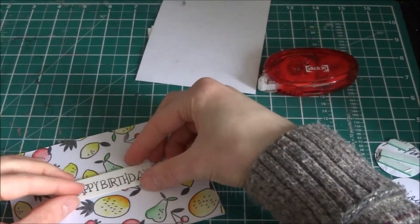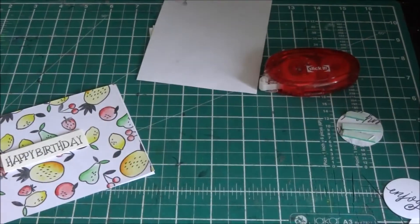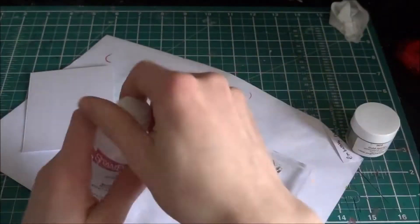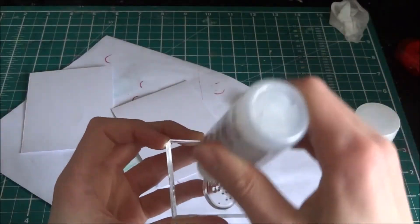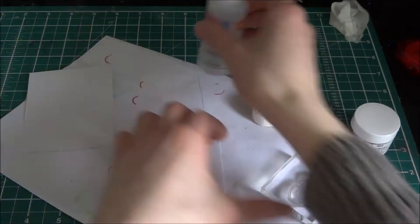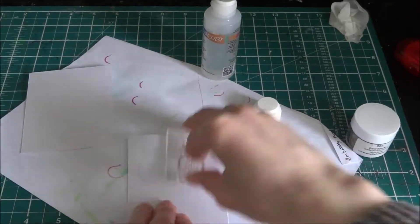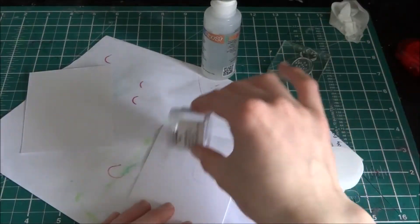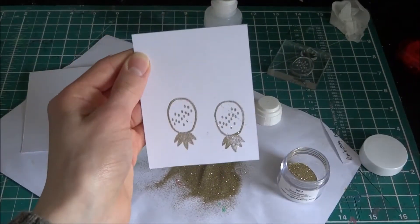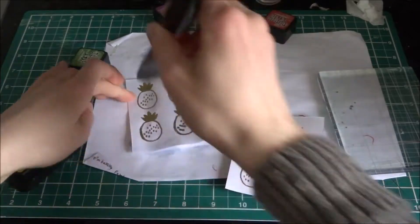I did that eight times. The happy birthday sentiment is from a Doccraft stamp set, and this time I'm going to be embossing — I'm using gold embossing powder. I did the embossing six times with the powder, which was a lengthy process, and I used my heat tool eight times.